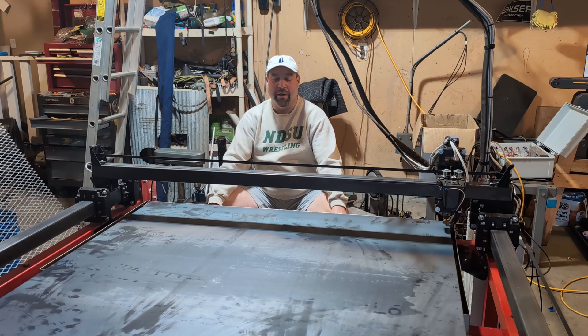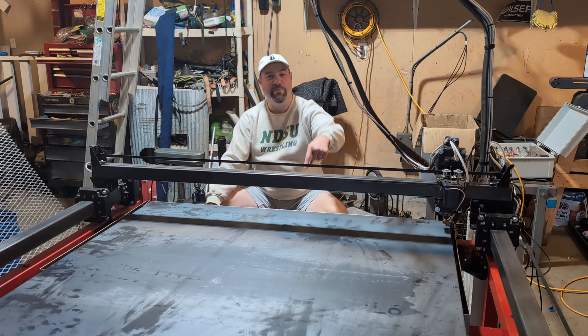We hope it turns out well, but we're sure the XL is going to cut it out just fine — whether we design the project perfectly or not. With that, we're going to make this machine run.